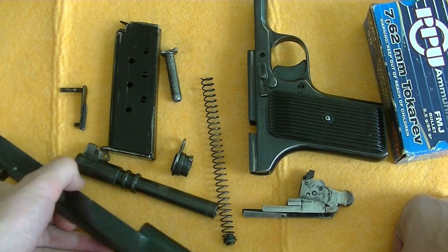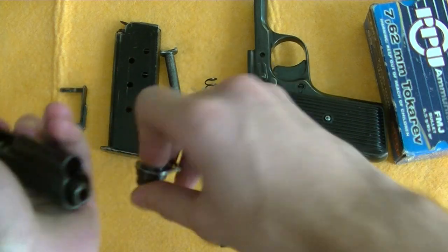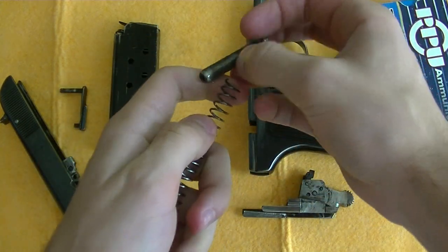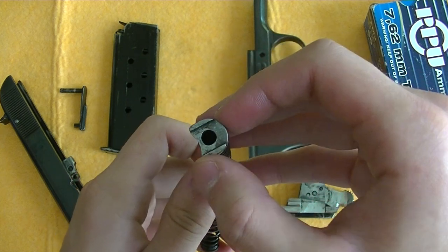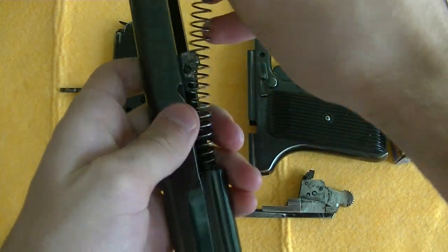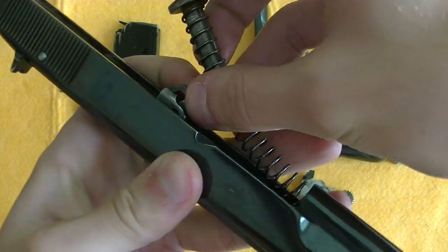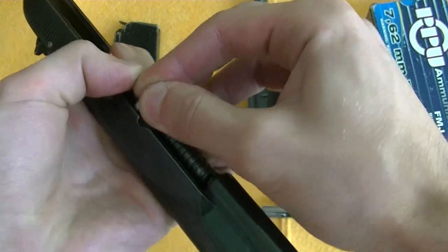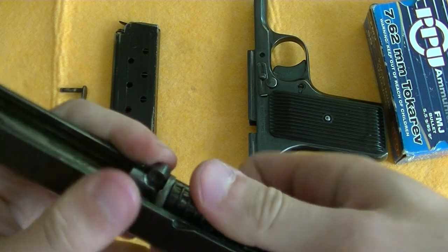For assembly, you want to start with the slide. Put the barrel back in and secure it, then put the recoil spring guide rod into the recoil spring. You want to make sure that this part of the recoil spring guide rod touches the barrel. Insert it into the slide, and then lift this up as you push the recoil spring guide rod down.